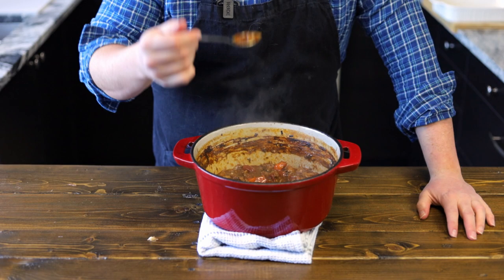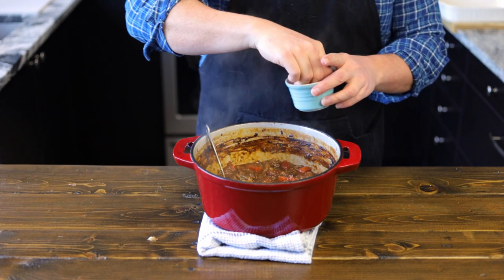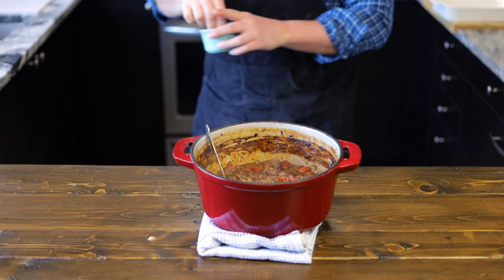Now we're at the point where we're going to taste for salt. We're going to add a bit of salt if it needs it. At this point it should need quite a bit, as we didn't add any in the beginning since we knew it was going to cook down and we didn't want a salty stew.